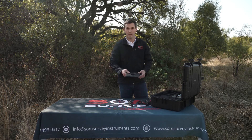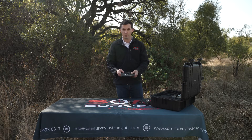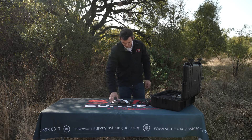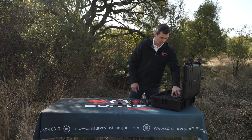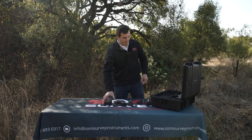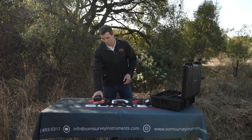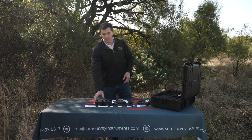Over here we have our GCP target, which sits underneath your scanner. We also have our batteries. The nice thing about this scanner is that the battery is in fact hot-swappable and you've got about four hours of working capability on the scanner.